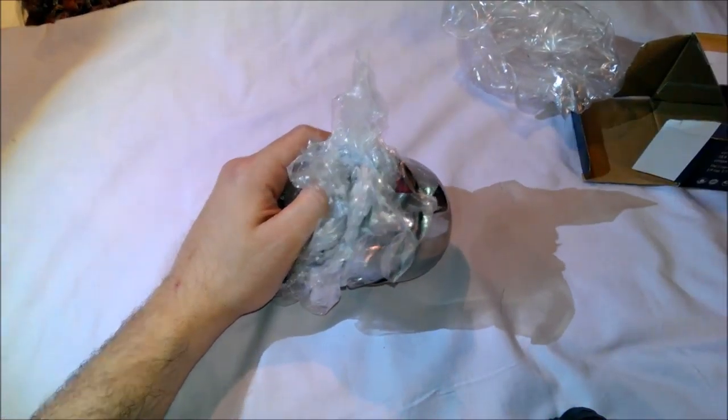Anyway, it's the Estillo stainless steel measuring cup set of six, $15.99. Let me use these and let you know how they are.